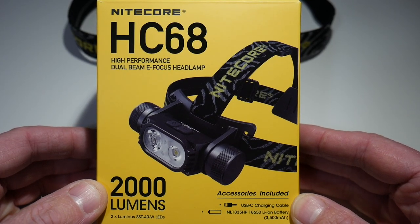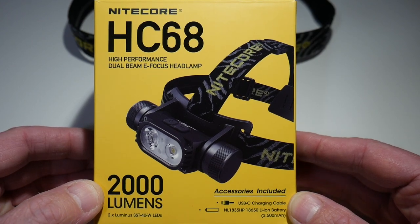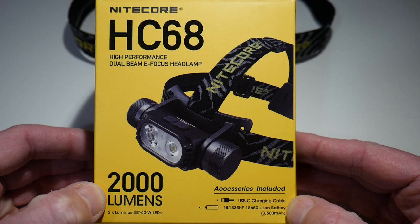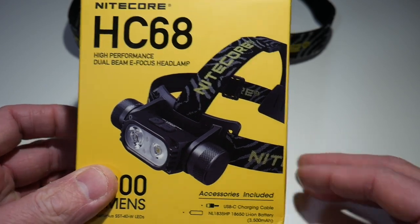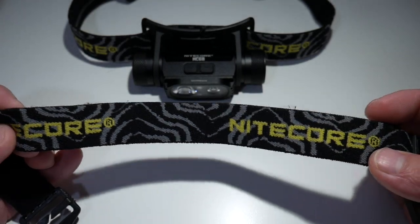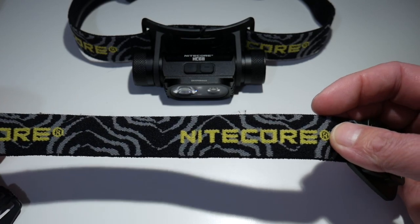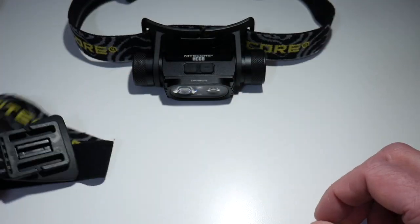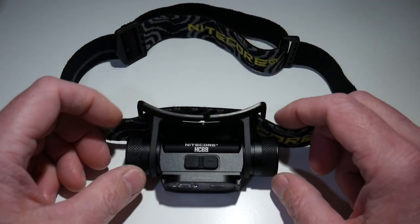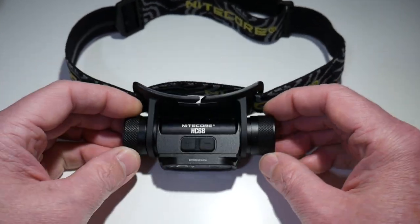The Nikkor HC-68 high-performance dual-beam e-focus headlamp with a brightness of 2,000 lumens. Accessories included are the USB Type-C charging cable, the battery, and a center head strap. If you like having the head strap on the center, or if you're wearing a helmet, you could hook this on. I've gone ahead and taken that off, so it is just your normal headband-type strap. I find that I don't really need it on this headlamp.